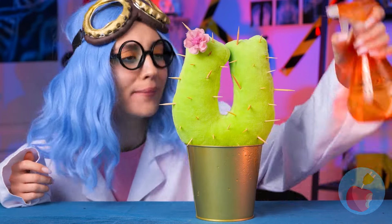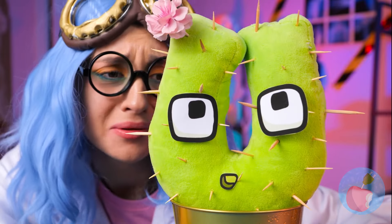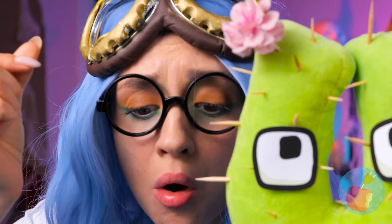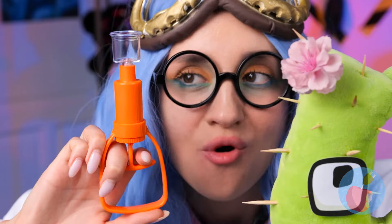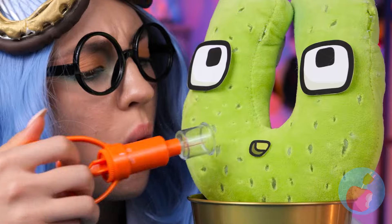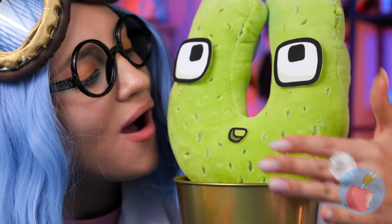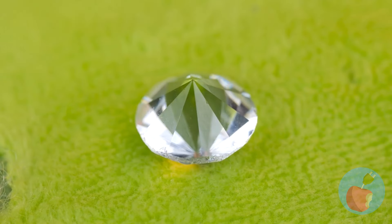Wait a second — that's no cactus. It's you. We need a hands-off approach. With this pump, they'll fly right off. Now let's fill up these holes. And why not add some sparkle?